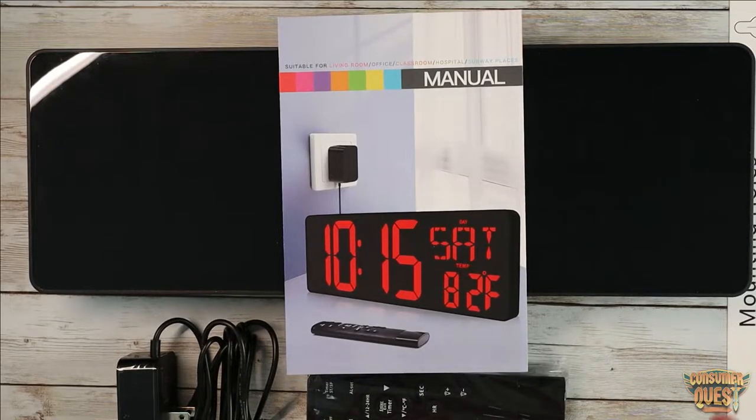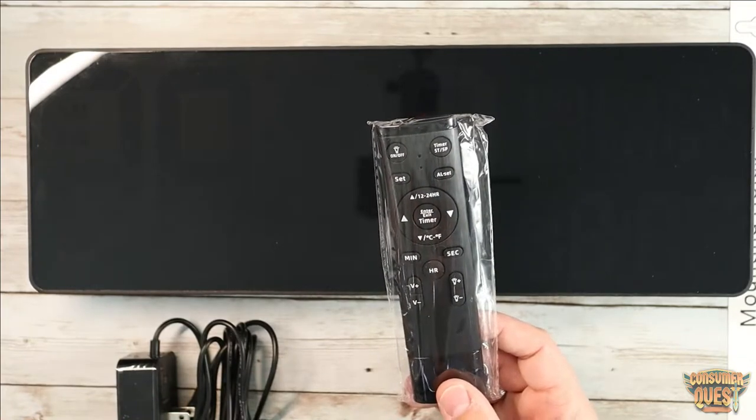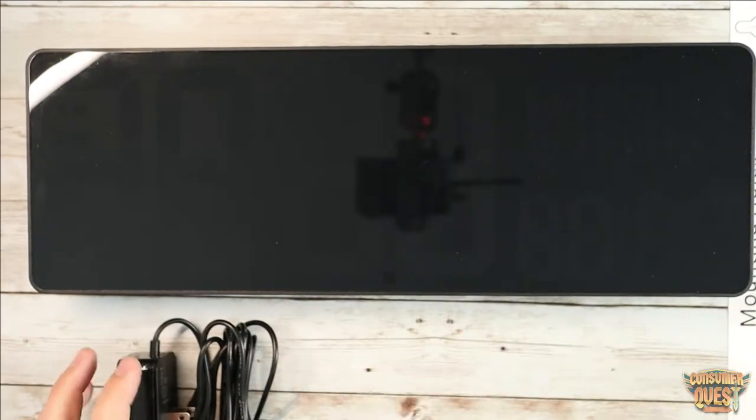This is a great thing for, let's say, a gym — I have one in my garage. This is just great for anywhere that you need a good wall clock that's very easy to see. The great thing is that it comes with a remote control, so even if you mount this really high in a room somewhere that's not going to be accessible to the controls on the device, you can do all that stuff right from the remote control that comes with it, which is awesome.